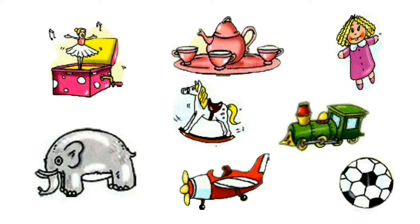Musical Box. Tea Set. Doll. Elephant. Rocking Horse. Aeroplane. Train. Ball.